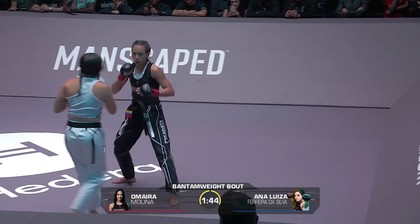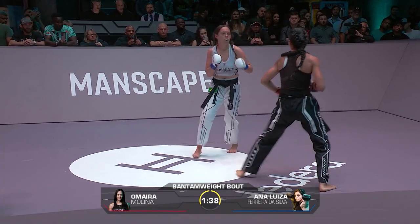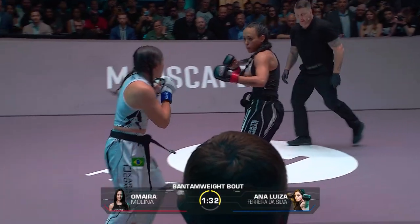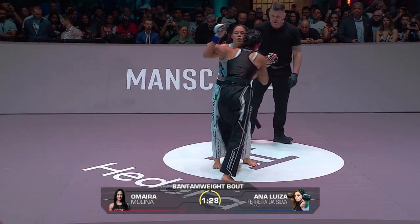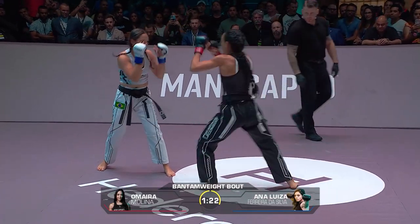That's a huge high kick — hits the target. Ferreira countering well, doing great stuff right now. Back fist there by Ana Luisa Ferreira da Silva. That was good work from da Silva to lean back and just slide away from that one — you've got to fade back.